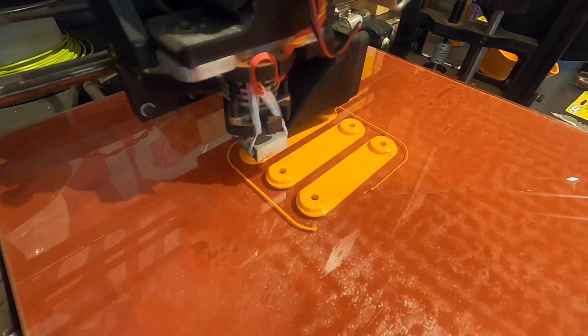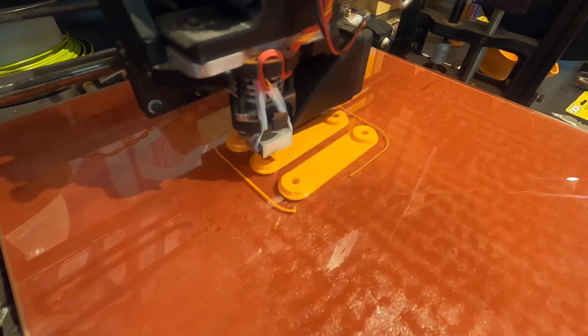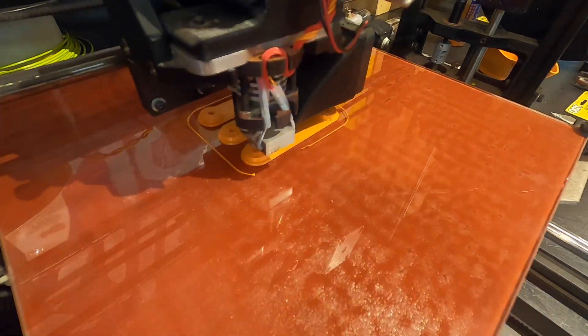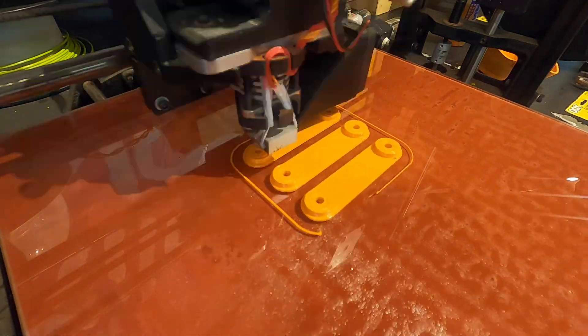Quick word about my print settings: this is PLA. I'm using a 50 degree C bed, 180 degree C printhead, 0.35 millimeter nozzle, and this machine is set up for 3 millimeter filament.